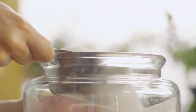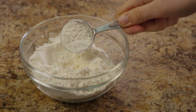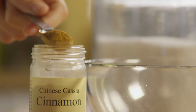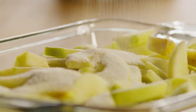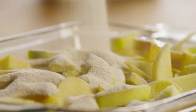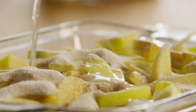Then in a small bowl mix together 1 cup of white sugar, 1 tablespoon of all-purpose flour, and 1 teaspoon of ground cinnamon. Sprinkle this mixture over the apples, and then pour half a cup of water evenly over everything.